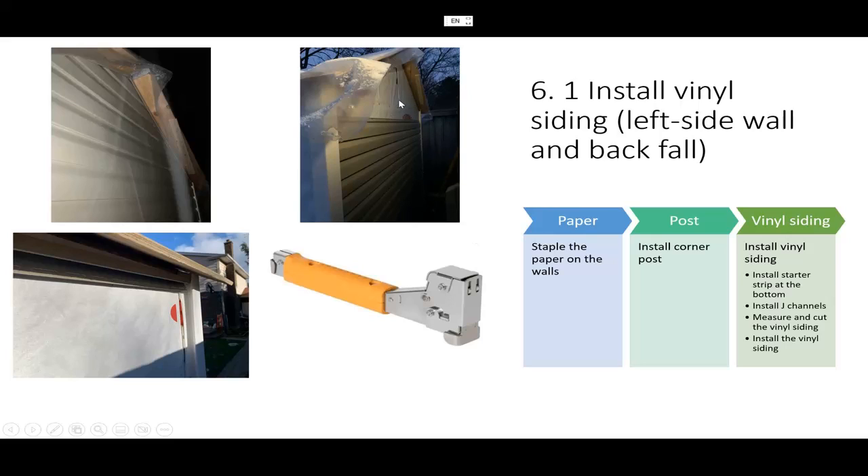After you put the paper, you install the corner post. Installing the corner post is not very difficult, but I will show you two YouTube videos I researched and you can follow the instructions. After you install the corner post and the paper, then you can do the vinyl siding. But first you need to install the starter strip, which is where you begin — it's the first strip, usually placed at the bottom.